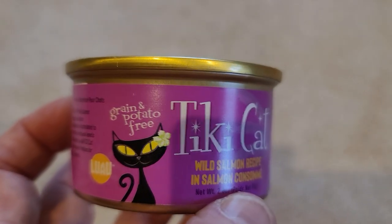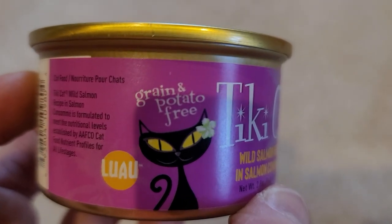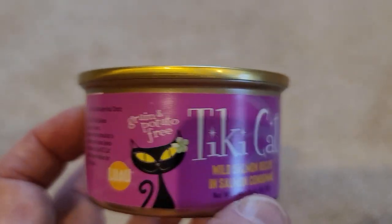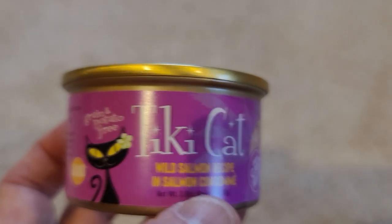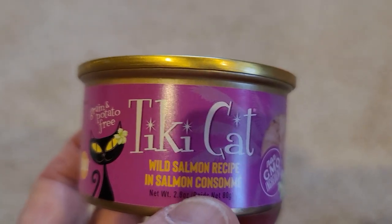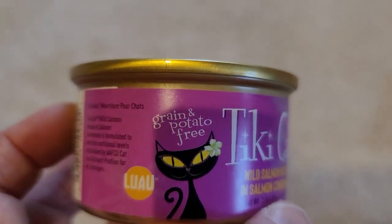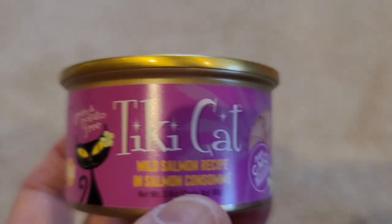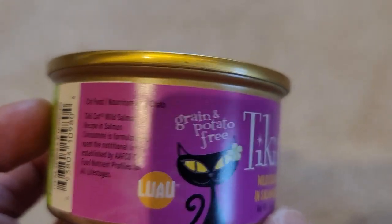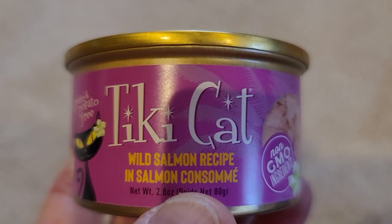The reason why I initially got the Tiki Cat is one of the cats I had was actually allergic to grain, so I had to stick to more protein-based cat foods. Now my other cats also really like it, and the flavor that's been a favorite for them is the Luau, which is the wild salmon recipe in the salmon consomme.